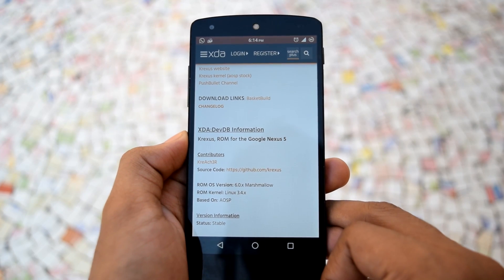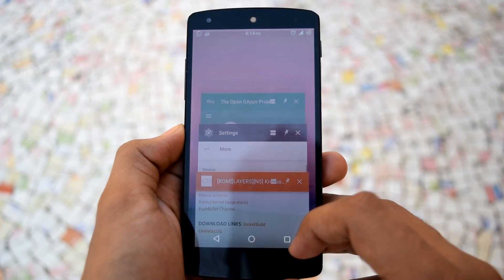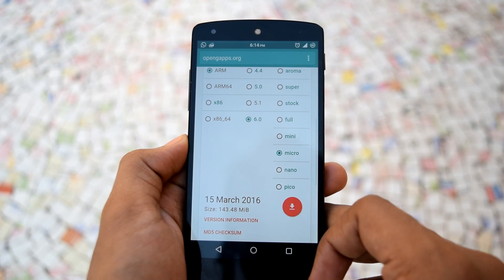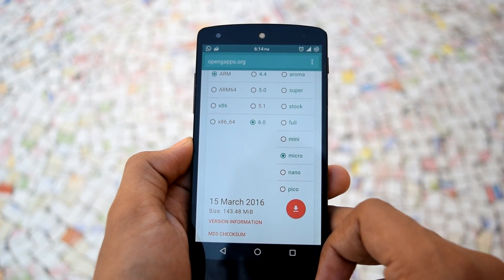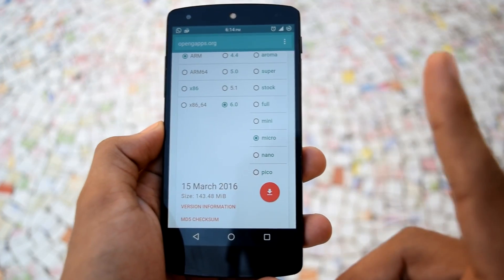For GApps, you can use any GApps file that is compatible with Android 6.0.1. I am using the open GApps here. You have to flash the ROM file and the GApps file in the recovery and you are good to go. You can check out my video about ROM installation up here.